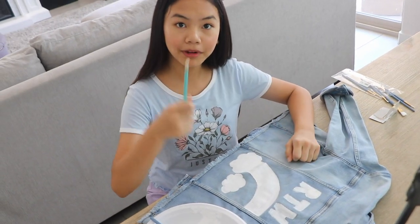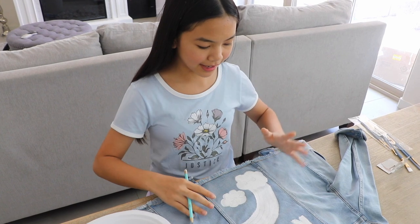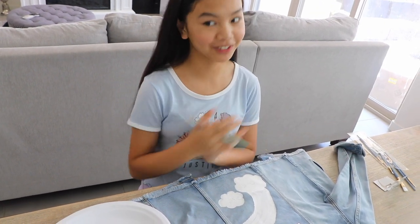Now that I'm done applying the base, I'm going to let this dry for a little bit and then we're going to add color. Once this is all dry, you can go in with your pencil and sketch out all the details. Now that the base is dry and I've sketched in all the details for the painting, I'm going to go in with color.